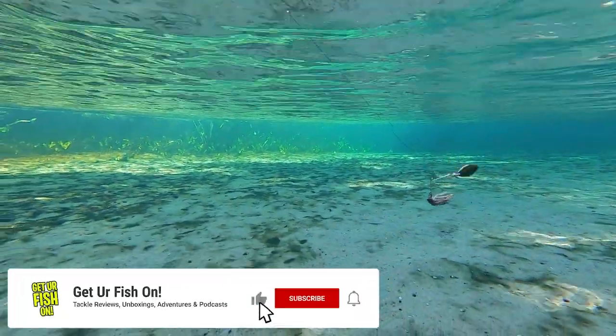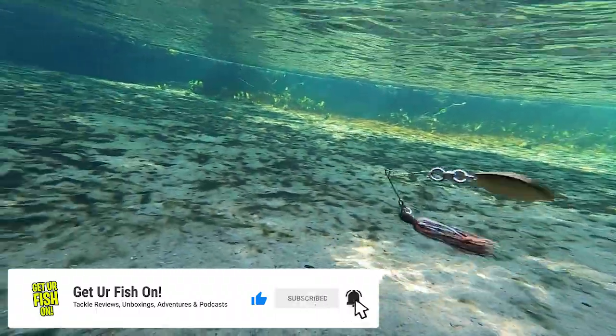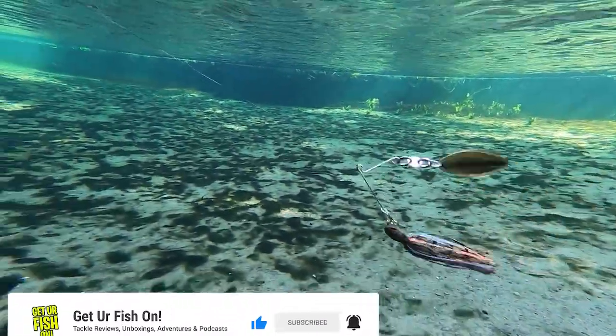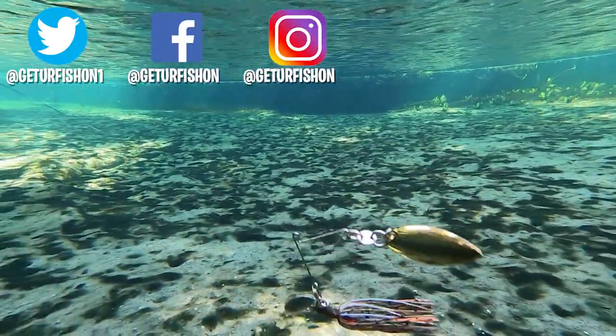Normally I ask you to subscribe right here, but if you don't want to, you don't have to — but it takes like two seconds, so you should. It's time to call it a night, but before I do, take a kid fishing, get your fish on, we will see you soon. Cheers.